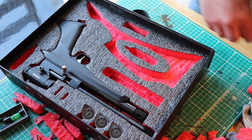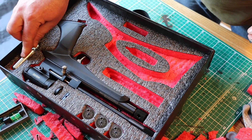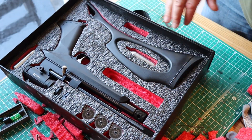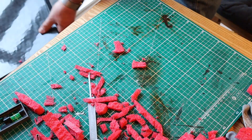Everything for this gun fits in the one case. You can put all the magazines, filter, CO2 capsules, the butt of the rifle, silencer and even a pellet tin — it all goes in there lovely.